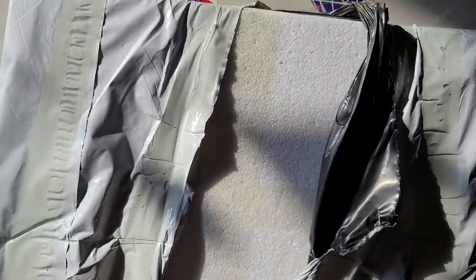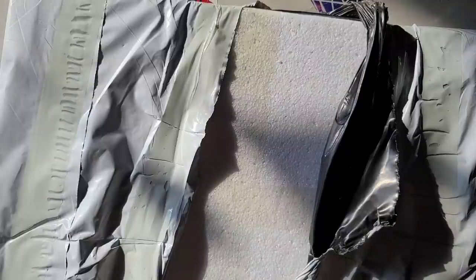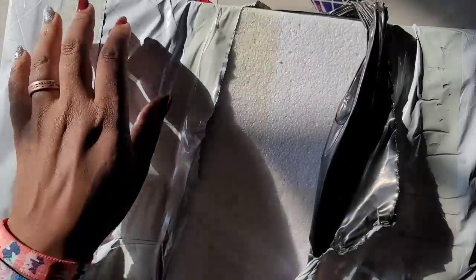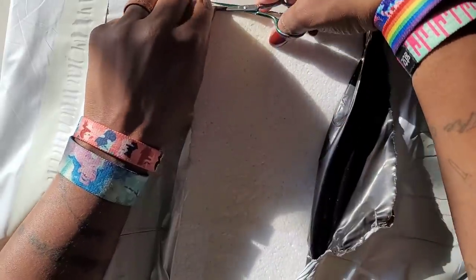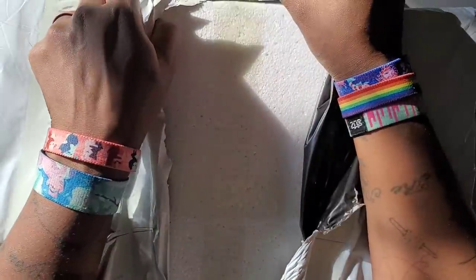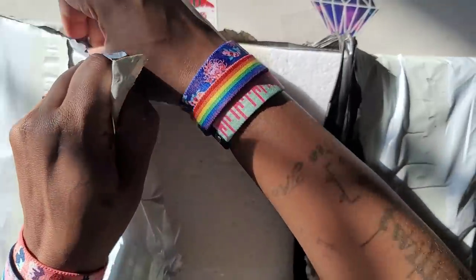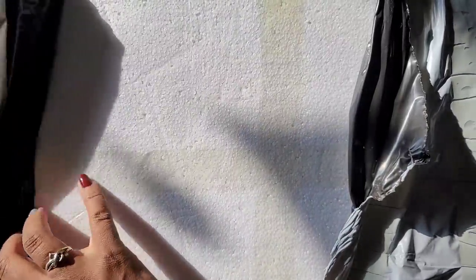I'm gonna get my scissors here. I ordered this on September 11th and I got it last Wednesday or Thursday, so it came pretty quick. When I saw this on Instagram I just had to check it out because it's like scratch art from my books but bigger.